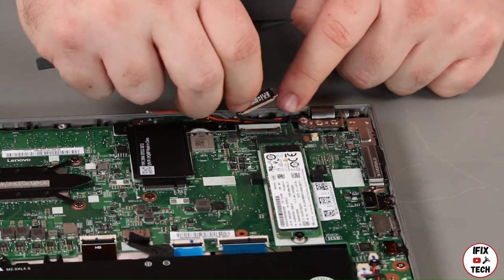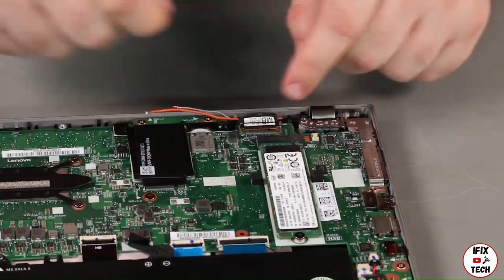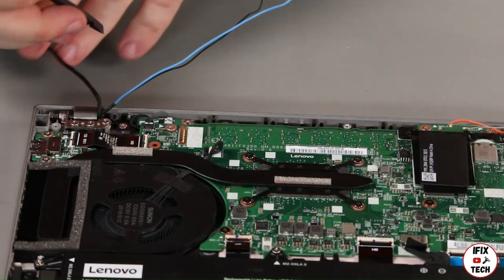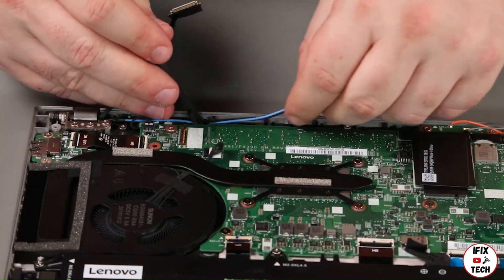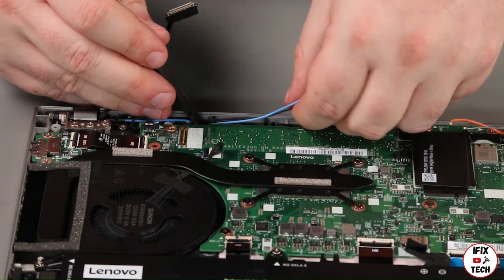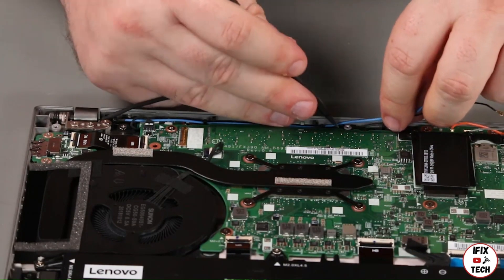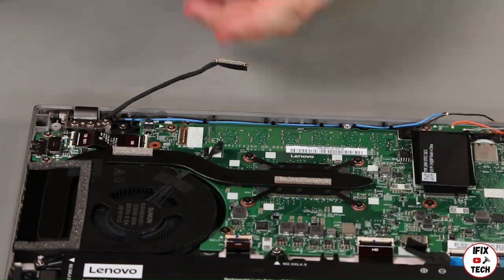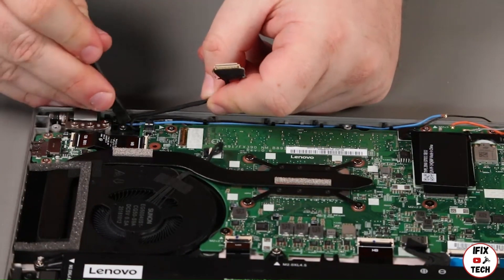Install the LCD cable into the guide and connect it to the system board. Install the antenna cables into the guides. Install the LED camera cable into the guides and connect it to the system board.